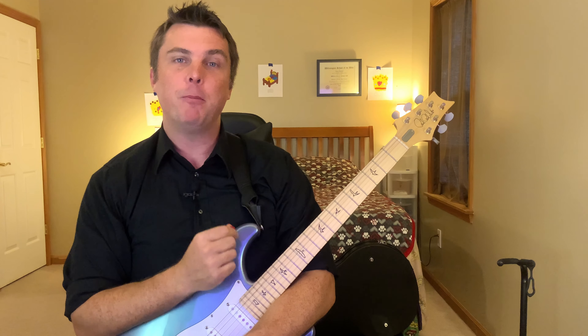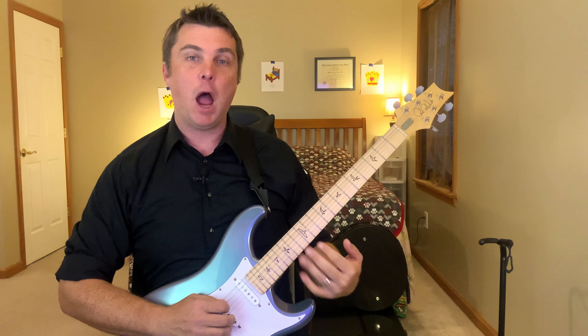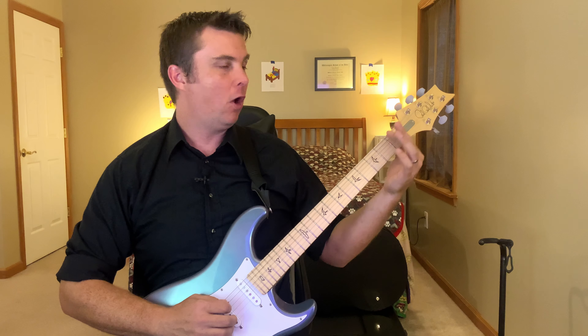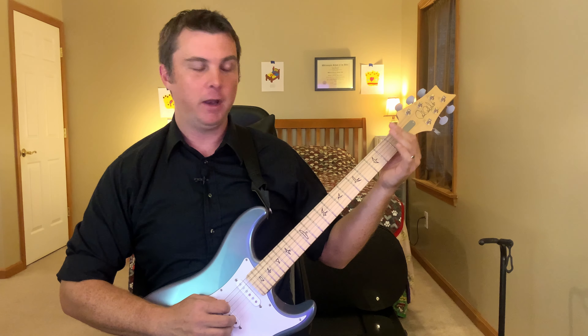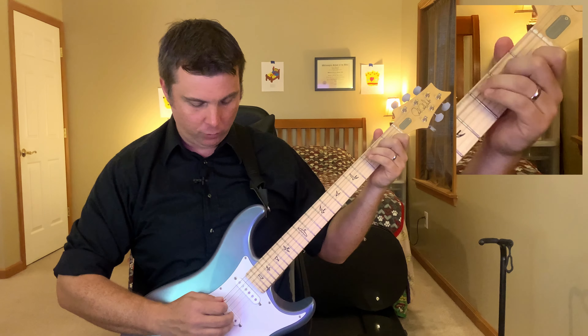These are my practice exercises for a movable C scale in a single octave. In any movable scale, I'm giving it a name based on what that scale would look like if the lowest fret we used was the nut. So for a C, it's easy because it's also a C chord shape movable.